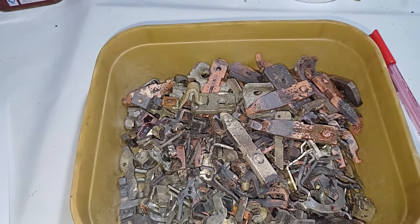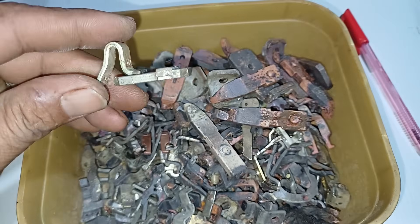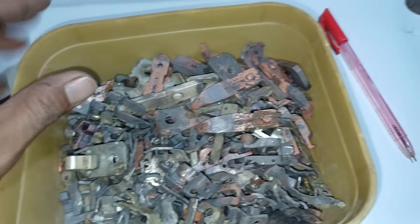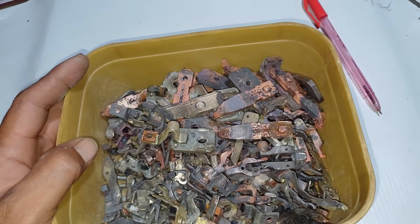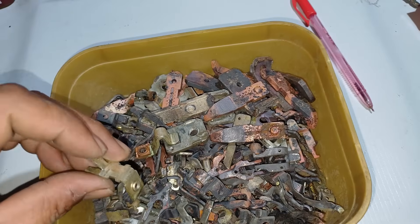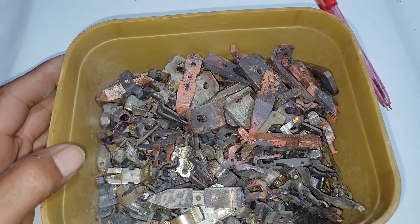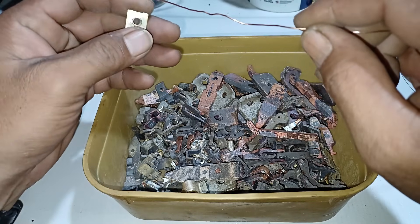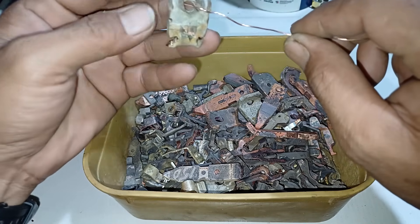This is all the copper from circuit breakers from which we extracted silver contacts in our previous video. As you can see, the copper base is also containing silver — silver plating. What we're going to do here is extract the silver from this material using electric current, like electrolysis. We don't use acid because it takes too much acid and we don't get any profit.